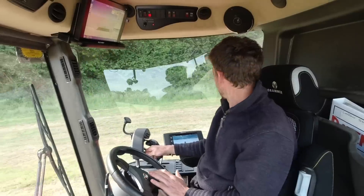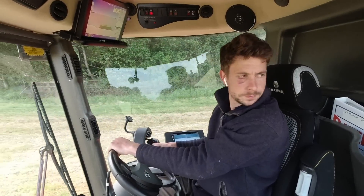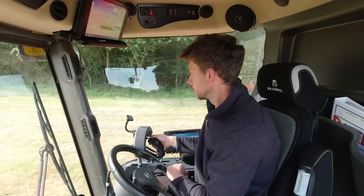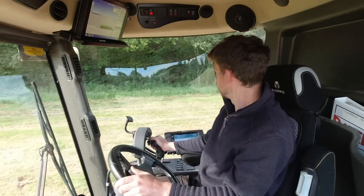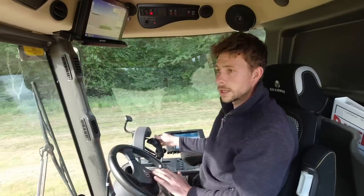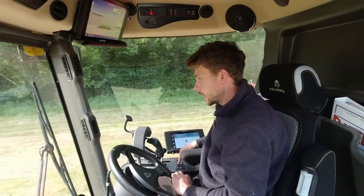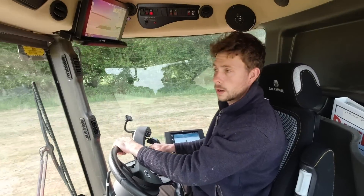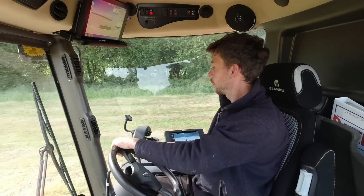Welcome back. I'm out putting some fertilizer - some liquid - on some grass fields. This is the second field I've done this afternoon. Watch the hole there - I hit that hole when I was mowing and I nearly hit the roof, so I won't forget that one in a hurry. I've been using the autosteer. We had to change a few sensitivity settings and things like that to get it all set up, but I think I've cracked it now. We'll go around the headland and then I'll show you how it works.